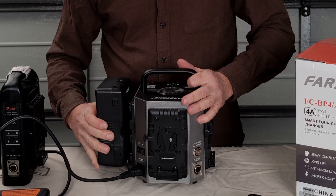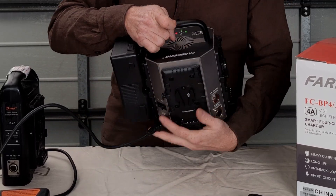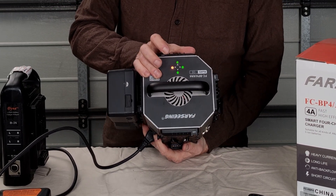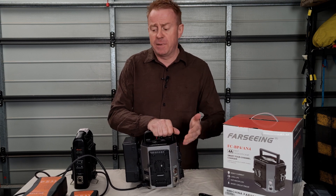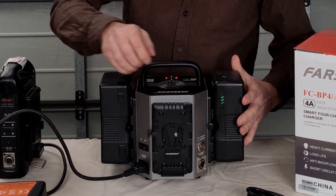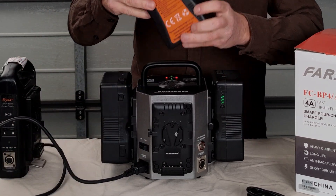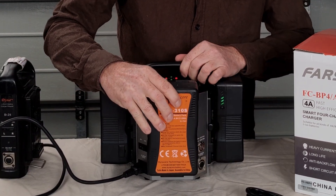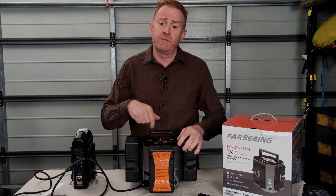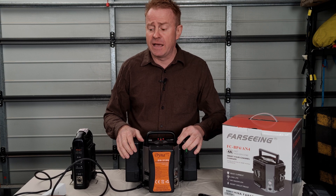When you put your batteries on, the light will glow red to indicate that the battery is charging, and a green light indicates that the battery is charged — so you've got one light per channel. Now the only negative I have with this charger is the cooling fan, which is quite loud. Hopefully the cooling fan will turn on during this review so you can hear how loud it is.